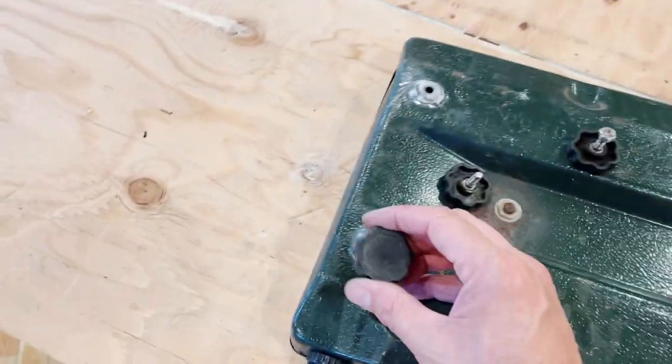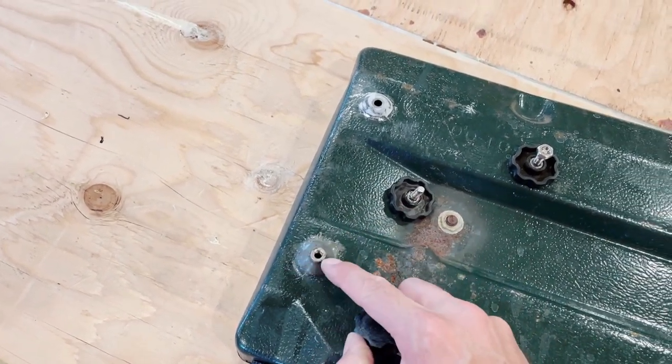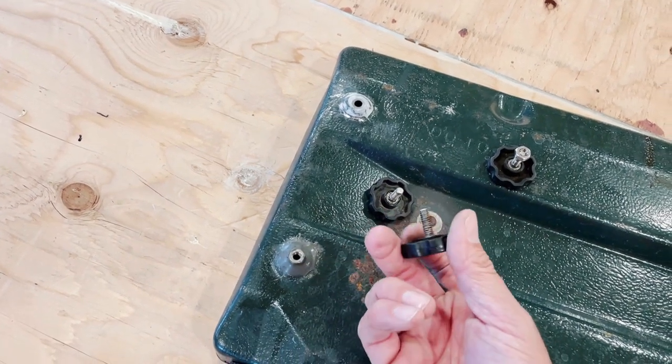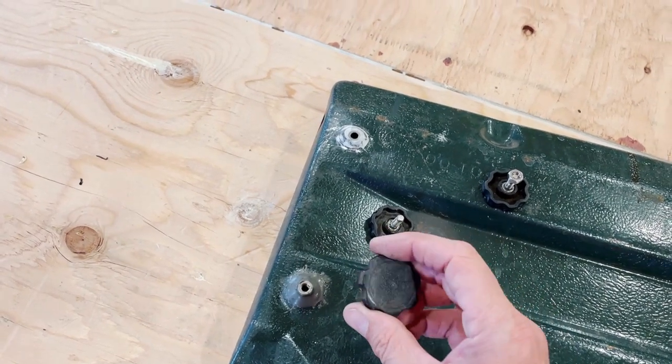It's just a few dollars worth of hardware. Just JB Weld these stainless steel nuts on here, but make sure the hole on the bottom is big enough for the bolts to go through, and you now have a self-leveling stove.